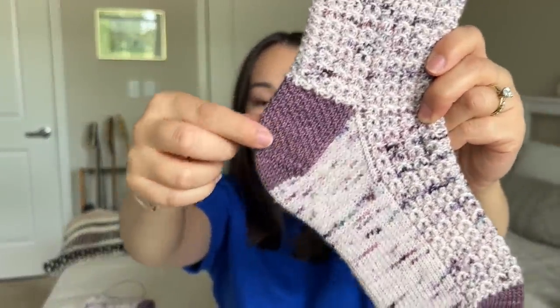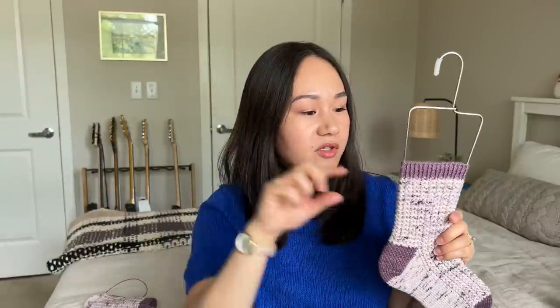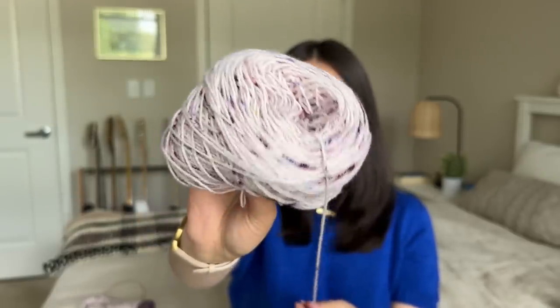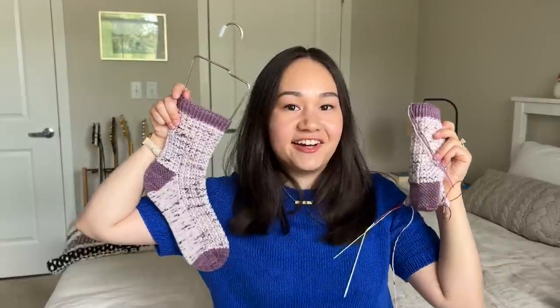It's a standard top-down sock with a slip-stitch eye-of-partridge heel flap — quite the tongue twister — a lattice-texture wedge toe, Kitchener stitch at the end, and a twisted rib cuff. The pattern calls for about 15 rows of ribbing but I did 10 — I wanted to try a thinner cuff, just mixing it up a little. The yarn is a two-ply so it's very plump and round. I love purples and blues, and we're moving quite along on the second sock.